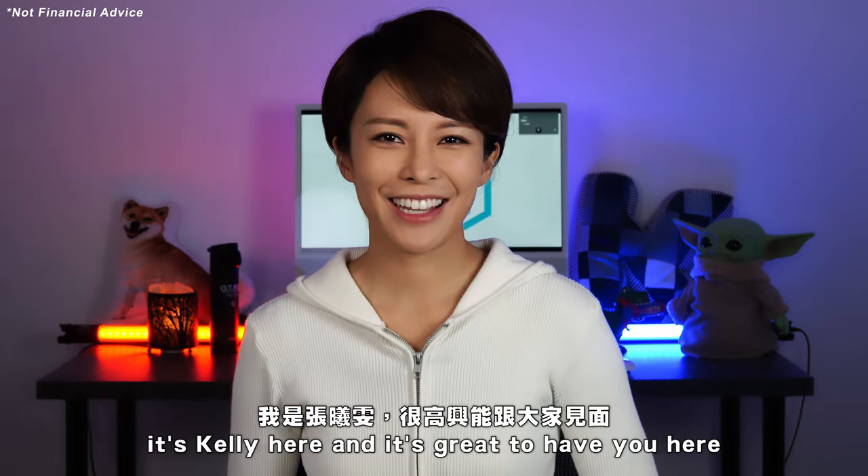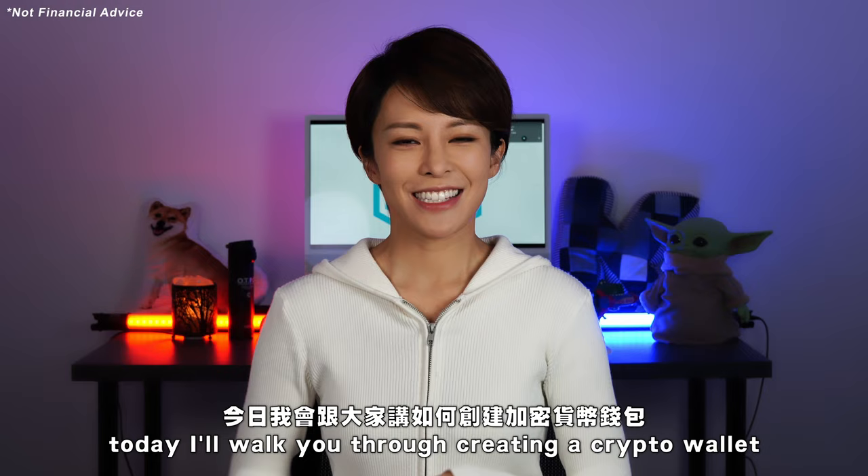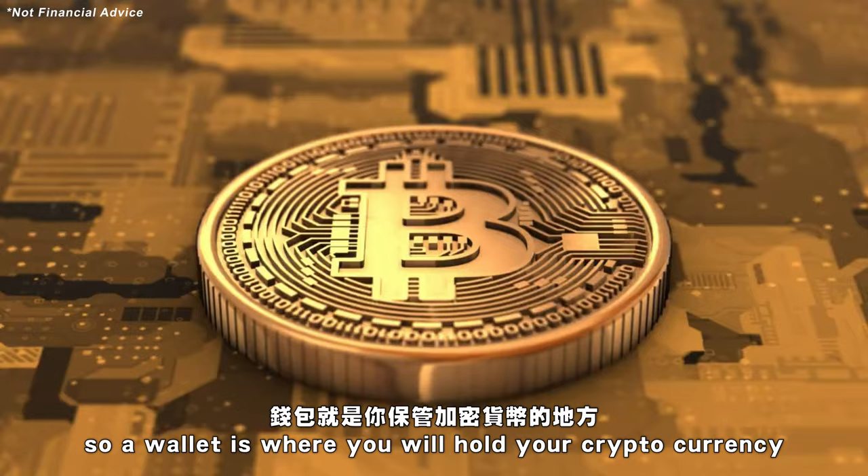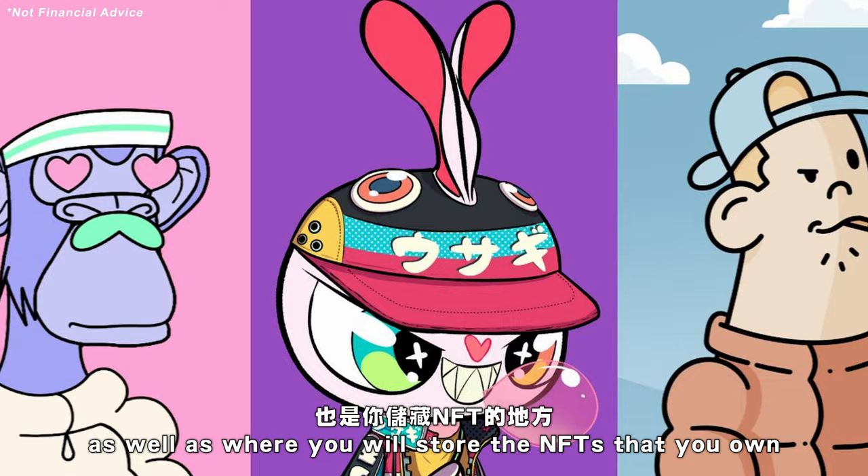Hi everyone, it's Kelly here and it's great to have you here today. I'll walk you through creating a crypto wallet. A wallet is where you will hold your cryptocurrency as well as where you will store the NFTs that you own.